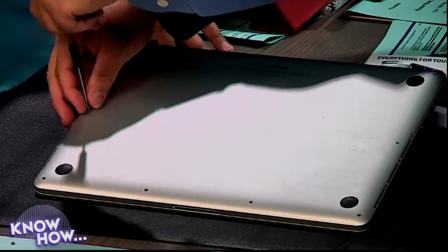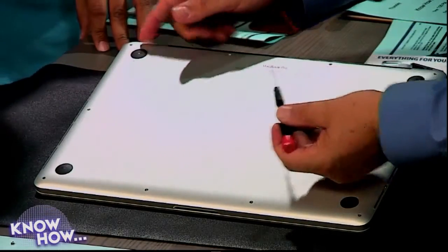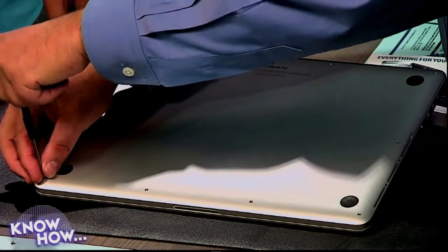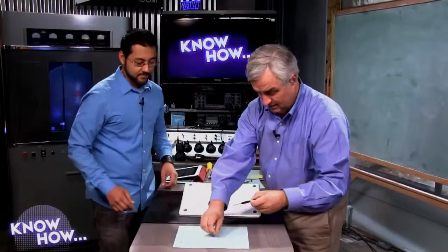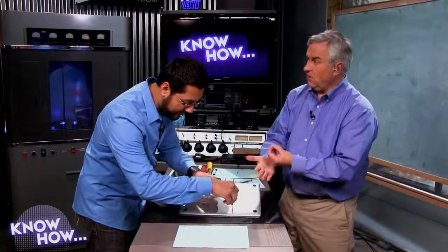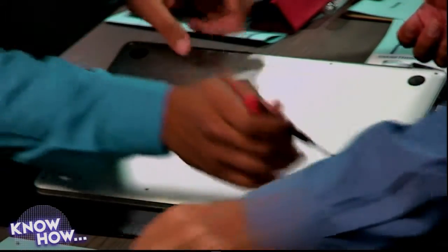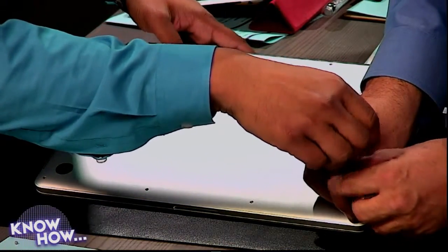In Apple's defense, this is one of the reasons to use the pentalobe or torx screwdriver — these are really tiny screws. If you were using plain phillips with a flat screwdriver, it'd be easy to strip the heads. With the pentalobe it really feels secure going in — you know you're not stripping the screw as you're doing it.